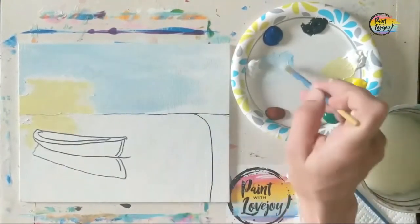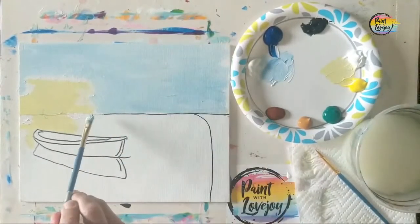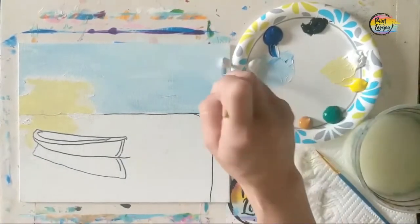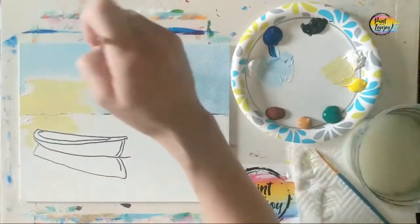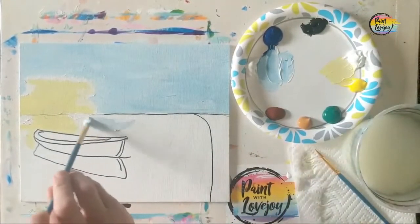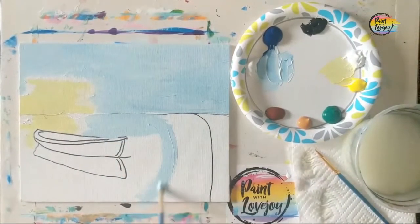If you happen to blend into the yellow and make green, just wipe that area off and reapply the appropriate color — or embrace it as part of your sky. If you feel like switching out to a full sunset sky or a nighttime sky, you're more than welcome to swap out the yellow and blue for the color of your choice.